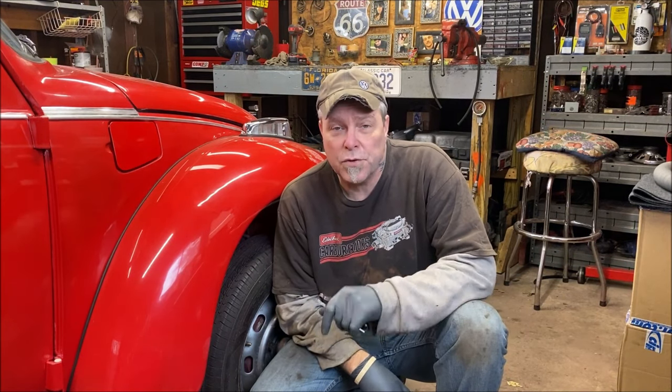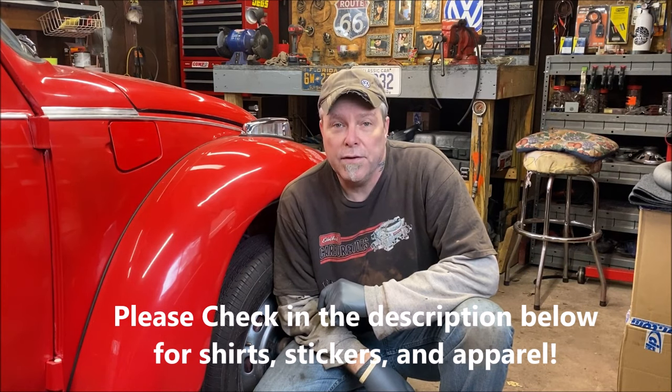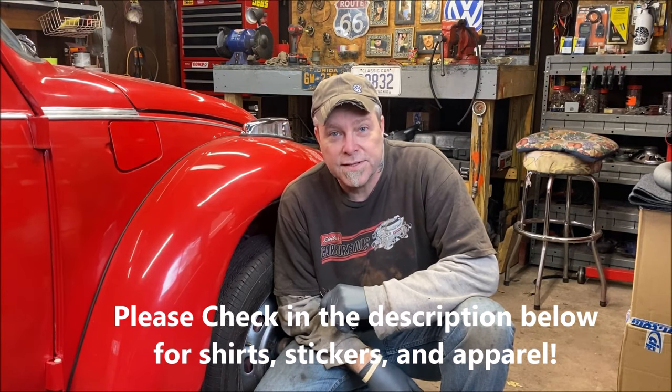Welcome back to the channel folks and thanks for being here. Don't forget to subscribe and share on your social media. Everybody needs to be here to have fun with us.